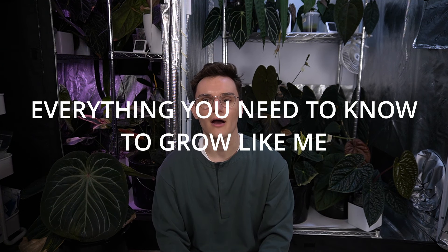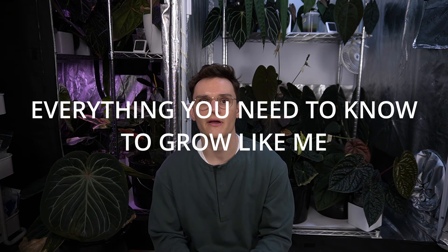Hey everyone, this is Nick from NXC Plants. Today I'm going to be going over how you can make your anthurium look like mine, so that means I'm going to go through all my care.